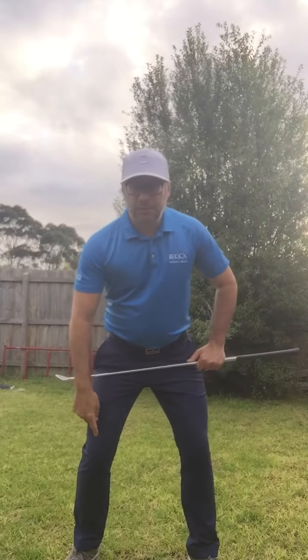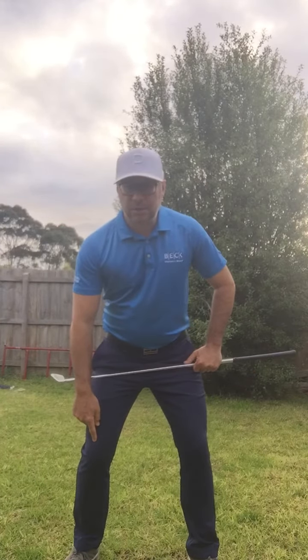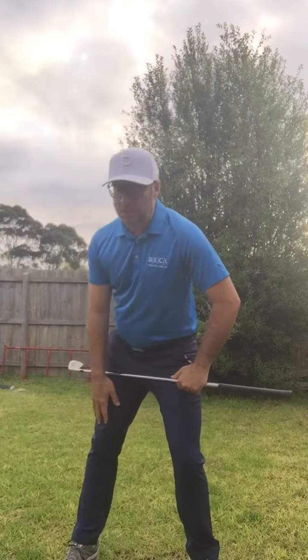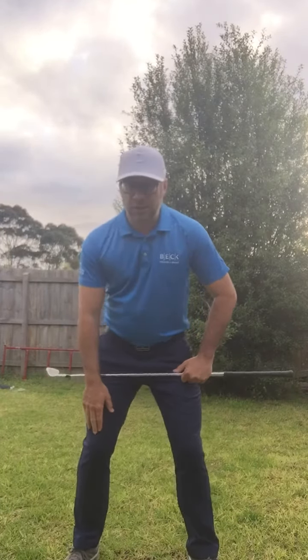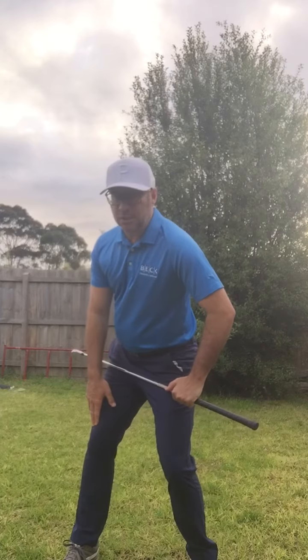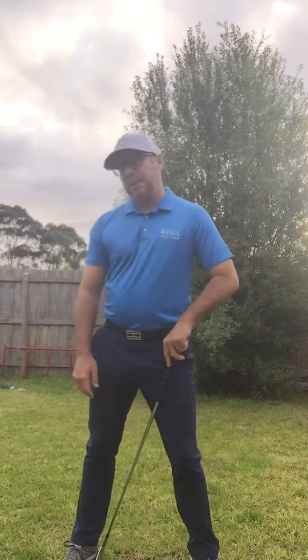Then you've got a majority of players - Rory, Tiger, Justin Rose. The right knee will be slightly flexed at address and as you get to the top of the backswing it's going to slightly straighten. It's not going to be fully locked but it's going to change flexion - it's going to be straighter. We call these guys a center pivot. They turn back, there's some flexion, and there's about 70% of your weight on your right foot.